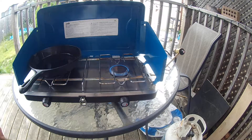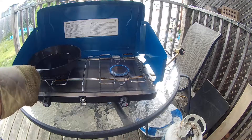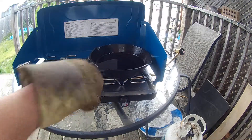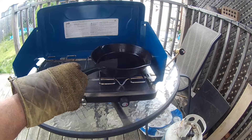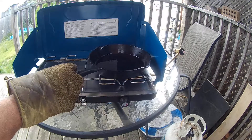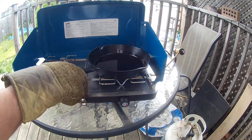So I'm going to have a fairly good flame going here, you can probably see it. Put this over there — there's still a little bit of oil in there, that's just part of the seasoning on there.